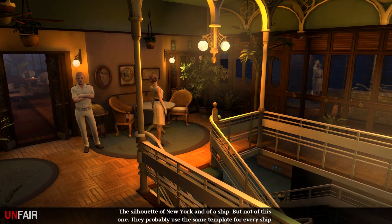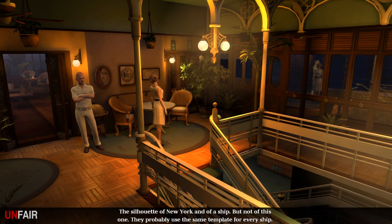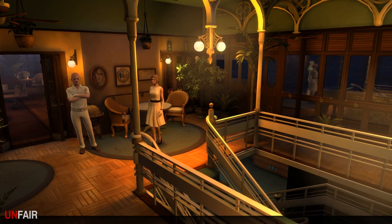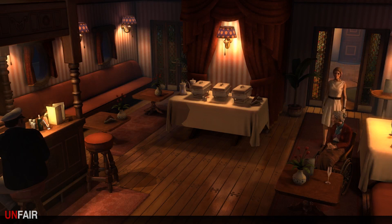The silhouette of New York and of a ship, but not this one - they probably use the same template for every ship. Looks pretty official with a coat of arms, flag, seal and all the trappings, and the poster is clean as a whistle. Someone seems to cherish it. Who is rustling around? I've looked around - I don't see somebody. I could bother the old lady again.